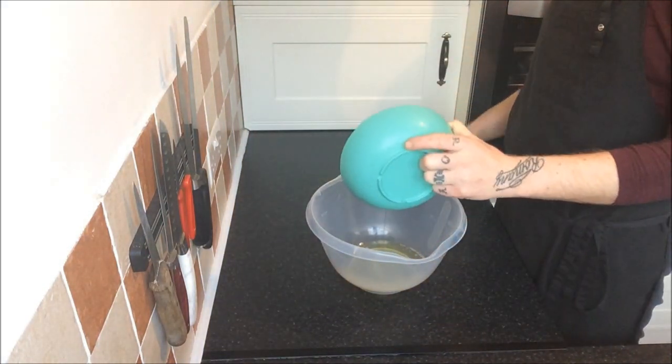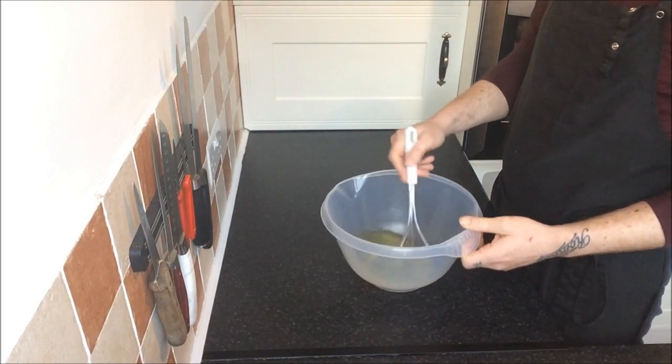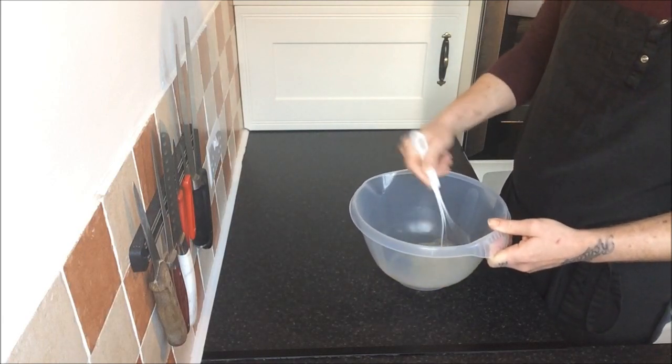The first step is to whisk our egg whites until they're light and fluffy. This will take a few minutes if you do it by hand, or if you have a machine, it will take a few minutes less.